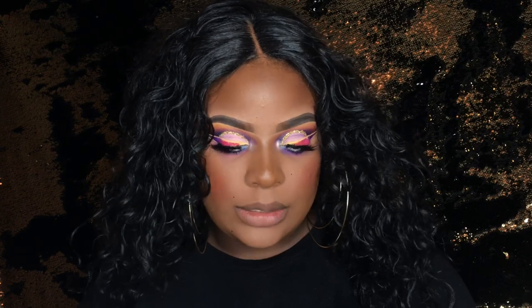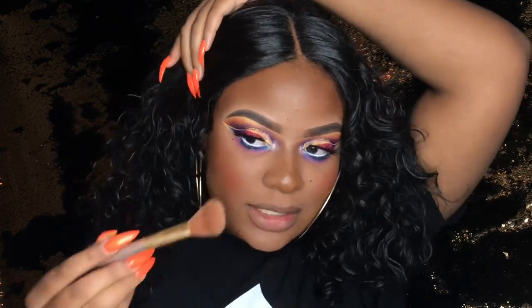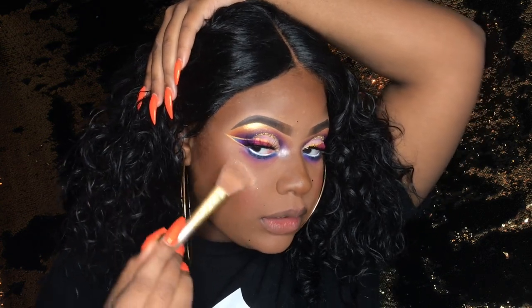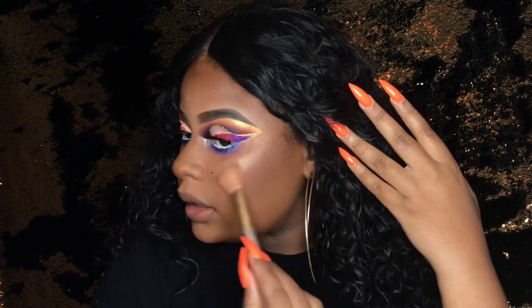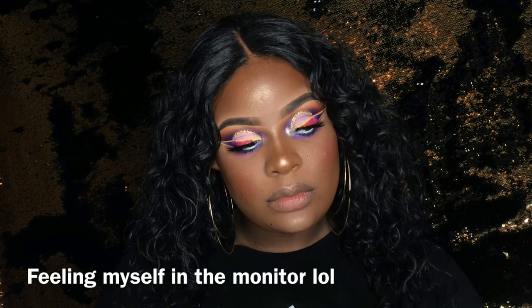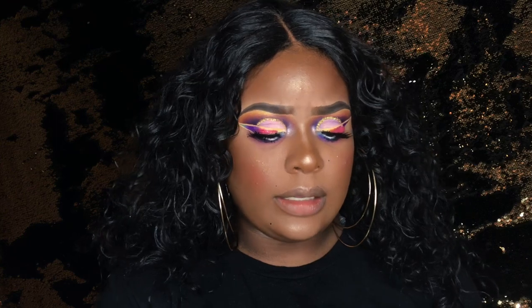So we're gonna move on to highlight. I'm gonna take my Master Chrome in Molten Gold. Now this can't be the last highlighter because this is just not bright enough for me. Don't mind my hairline, it's just the wig — she's gonna get snatched in a minute. She's cute, she's just not enough. So I'm gonna go ahead and highlight. For my second highlight I'm going to take this whole row out of the Morphe 35OS palette — y'all have seen me use this palette before for highlight and it's popping.